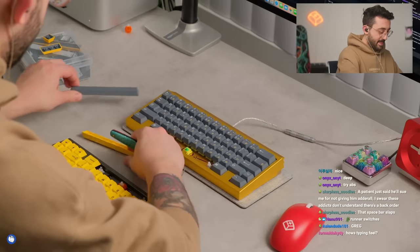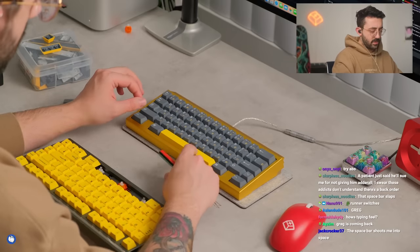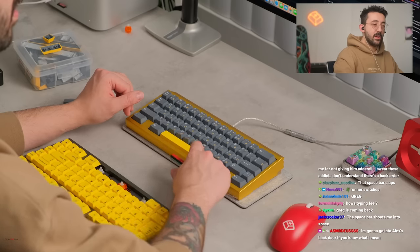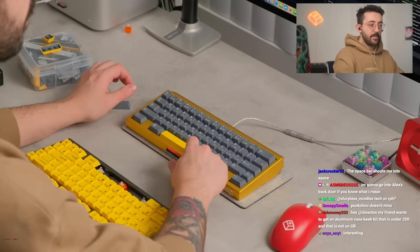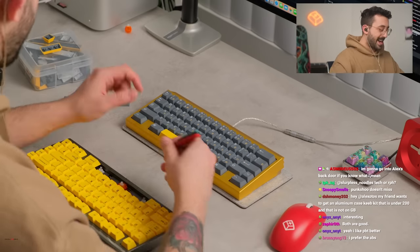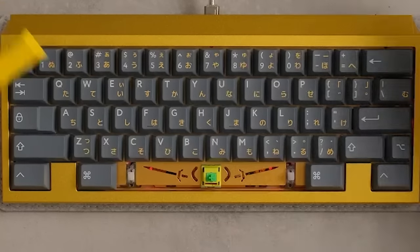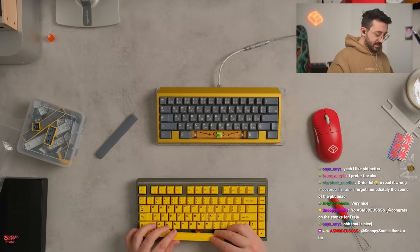Try ABS. All right, let's see what this ABS does here. I think this is also really good too, but I kind of like the PBT one a bit more. Both are really good and usually it's one or the other. Also, I don't know if you guys see the design in the plate there. Wow, this is the first time I've actually liked the PBT space bar more than the ABS version.